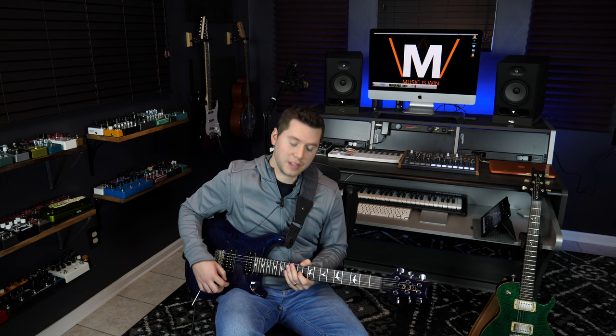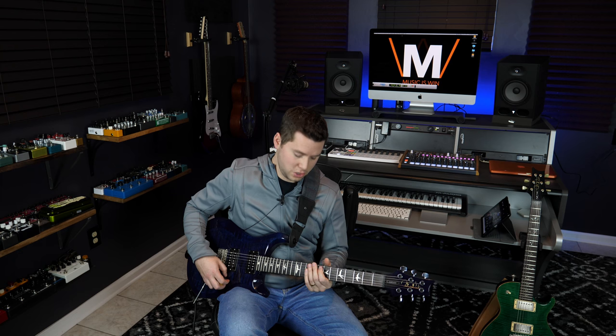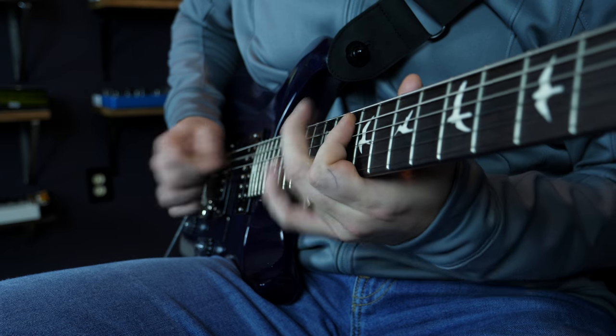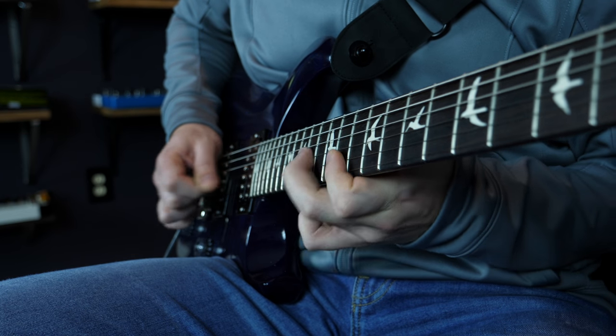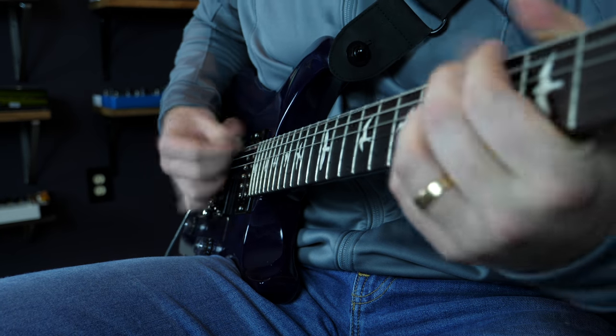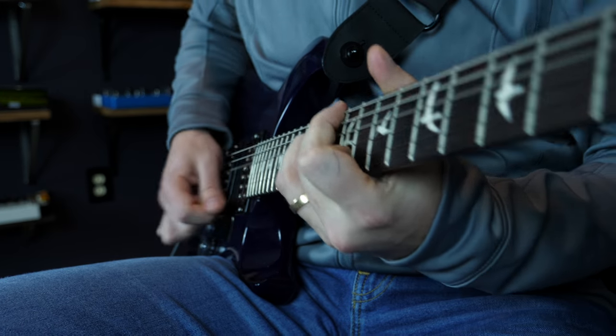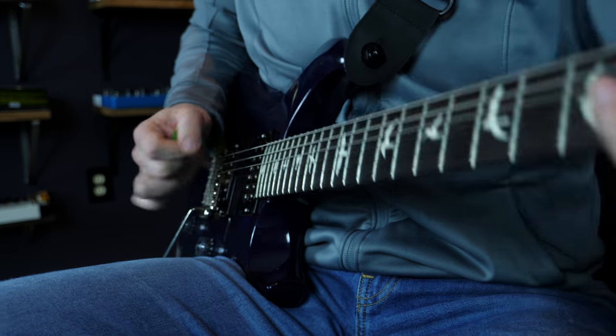So if you want to write a Buckethead ballad, start with some nice natural minor sounds, throw in some minor pentatonic and Aeolian mode, and of course a little bit of the whole tone scale can take you a long way. If you've never tried those positions out, I'm going to show you the Aeolian mode and the whole tone scale starting from D. Now let's see if we can throw those together and see what happens.